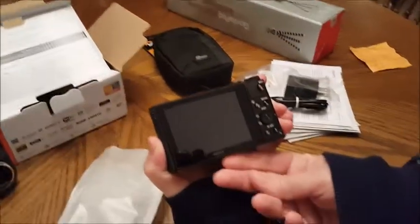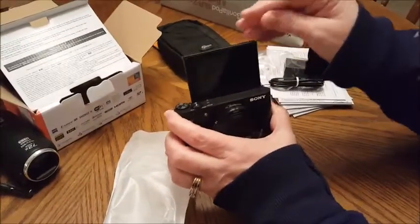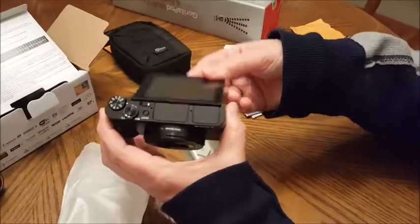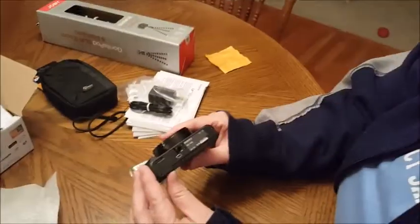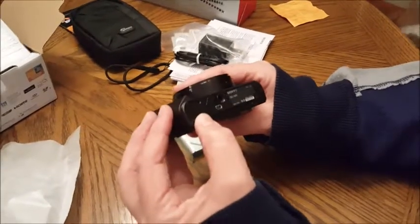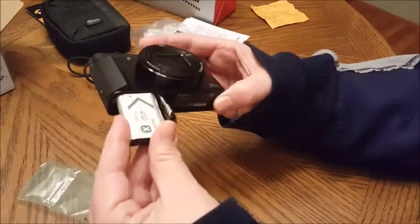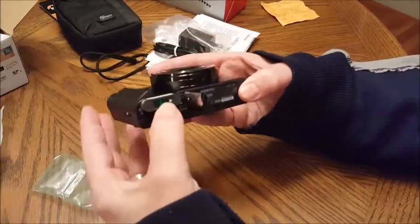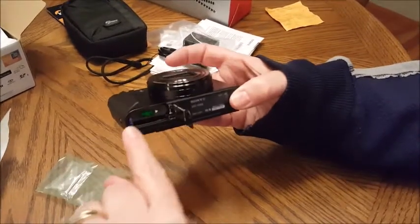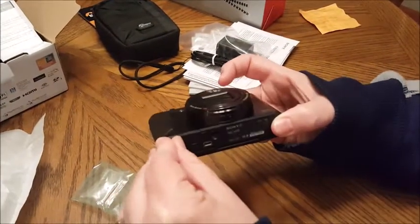It has a flip screen — it folds down in the back and you flip it up this way so you can see yourself. Now we'll get the battery in. The battery compartment is on the side — it says 'lock' and 'open,' so we flip it to open, it pops open, slide the battery in, and it locks into place with a little button. Then we reshut the door and put it back to lock.